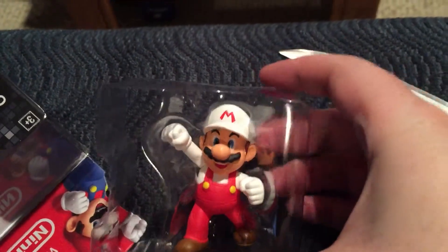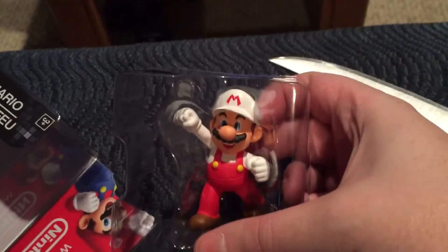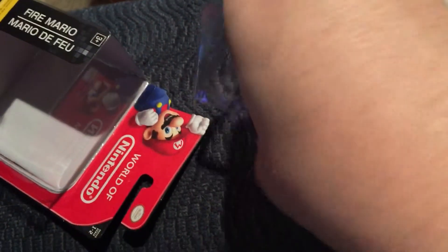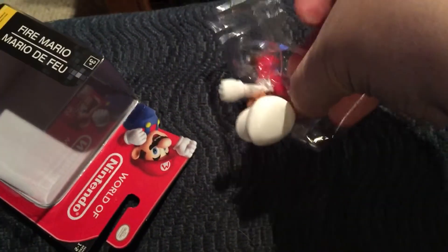And look, it's Fire Flower Mario! It's-a me! And she picked fireballs! Hoo hoo hoo! Come on, come out of there.